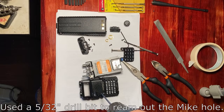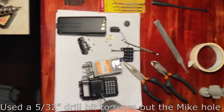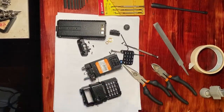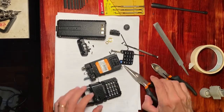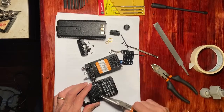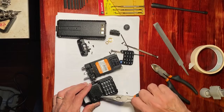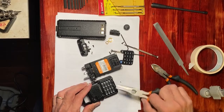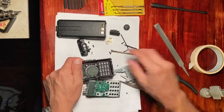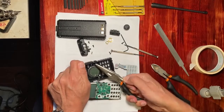I used a 5/32nds of an inch drill bit — you can probably use something a little bit smaller, but that was the smallest drill bit that I had. I'm just removing the material that came out from the drilling operation, just pieces of plastic really.